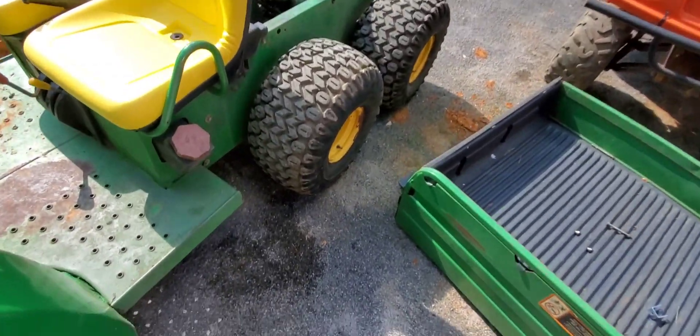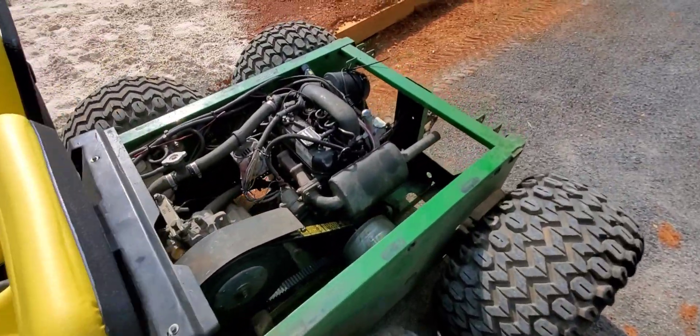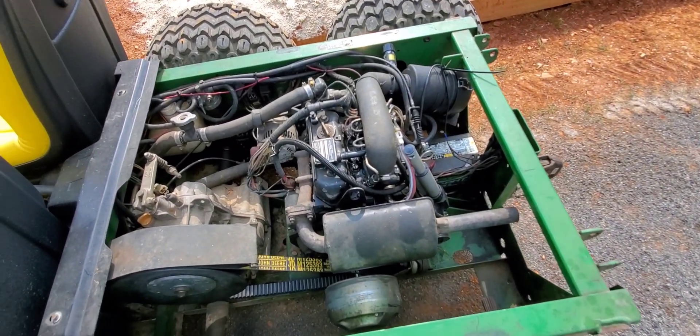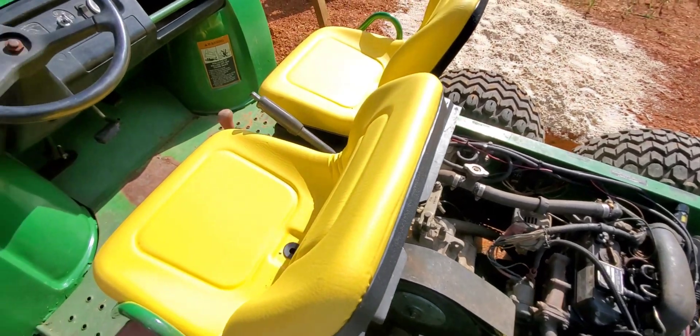They obviously don't want us to adjust that, but I'm going to adjust it, John Deere, because I need more power. We'll see what happens when we adjust it. Well, we turned that little screw out — I say three or four turns, maybe more. Gave it a little bit more power.